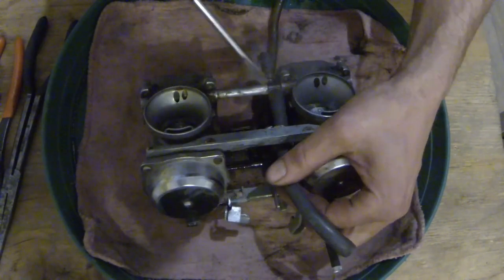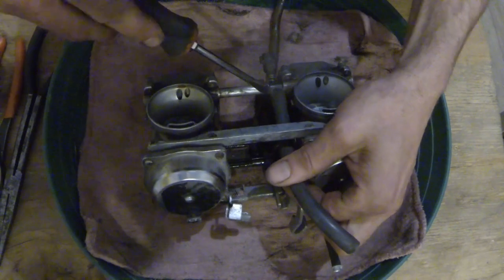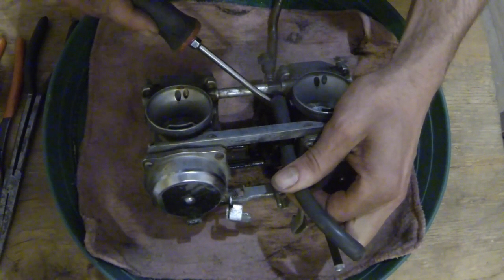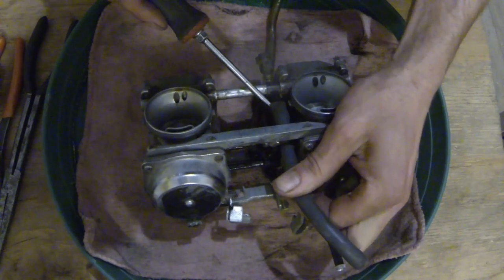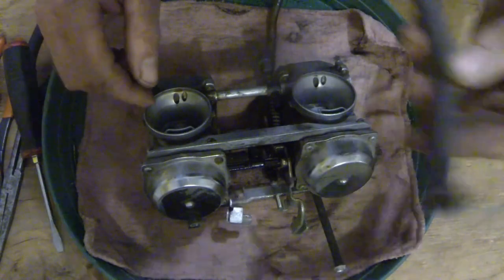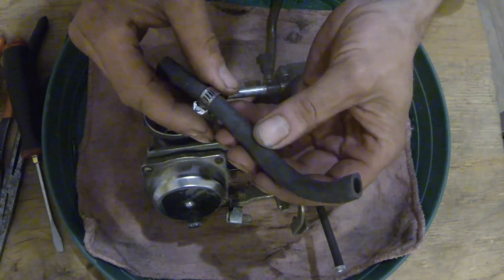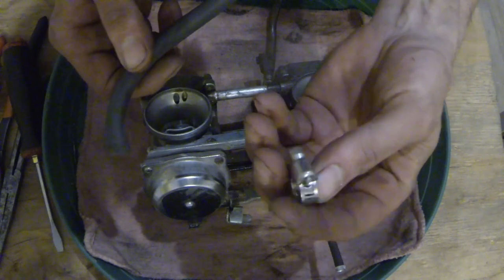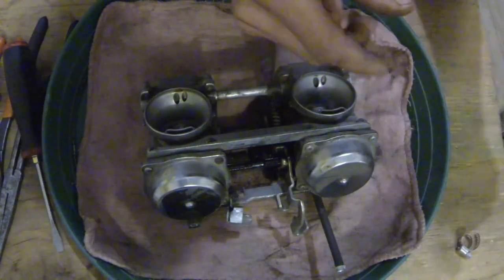It looks like this is plastic right here, so I'm going to be very careful and just pry the edge just a little bit. And it's actually coming apart very easily. No worries there. That's garbage. Looks like a good clamp on there, though. We'll save that.